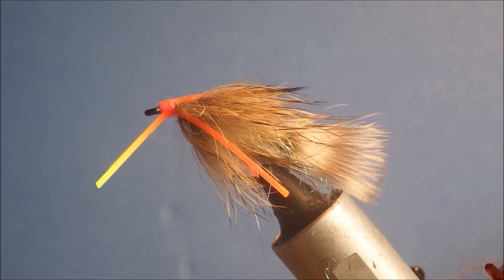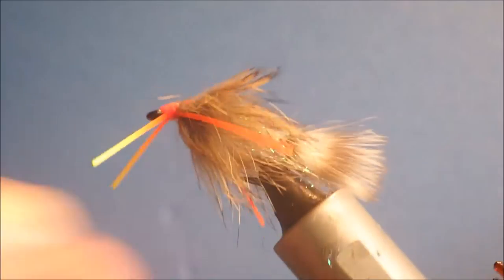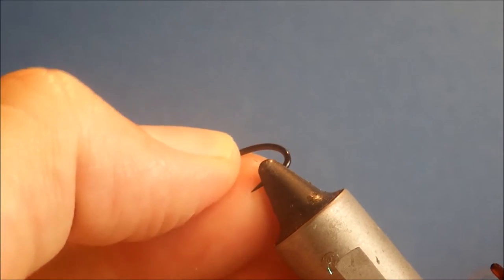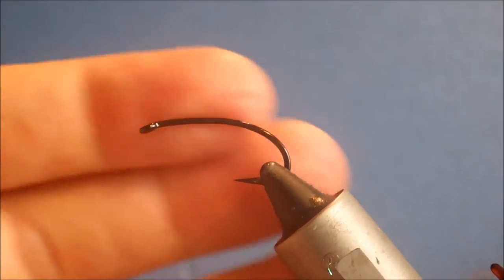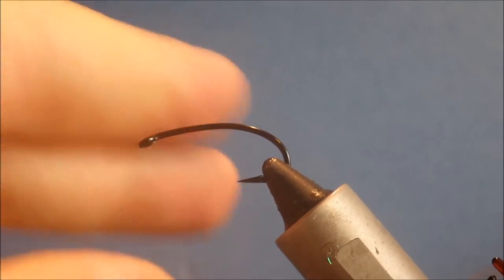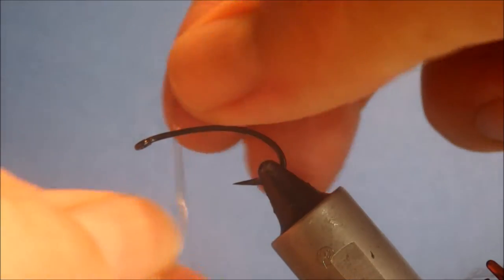Hi everybody, it's Martin at Flick and Feathers. Today I'm tying a rubber leg swimming nymph, a variation on the original swimming nymph which I believe was a Bob Clouser pattern. I'm starting with a slightly different hook — instead of the standard stimulator hook, I'm going a bit heavier because I'm using this for carp. This is a Ken Sawada Black Sage, a nice heavy wire strong hook.